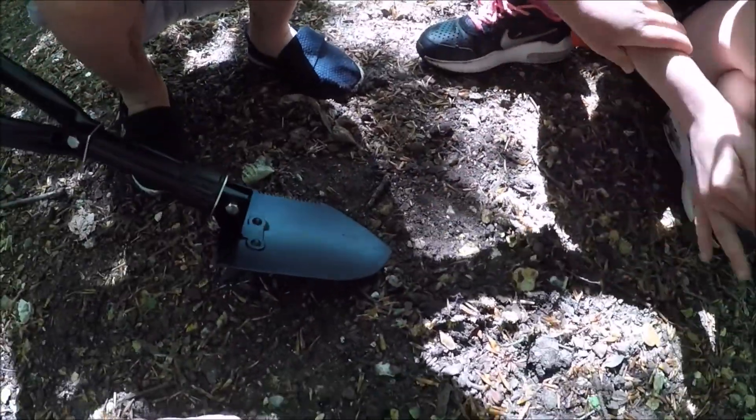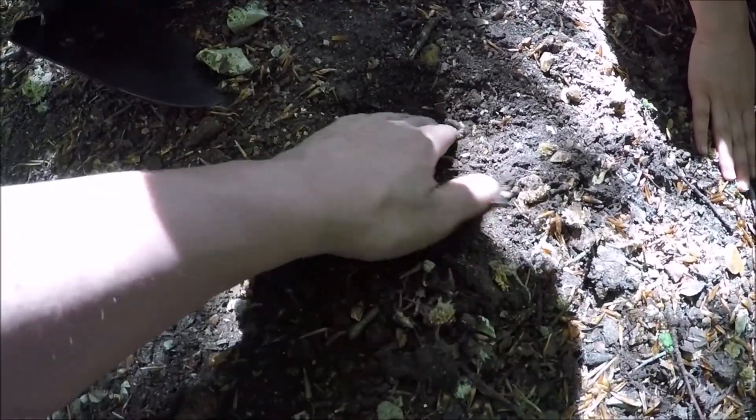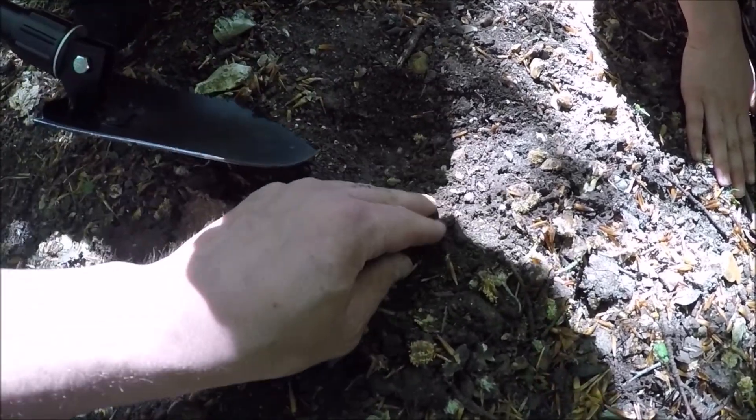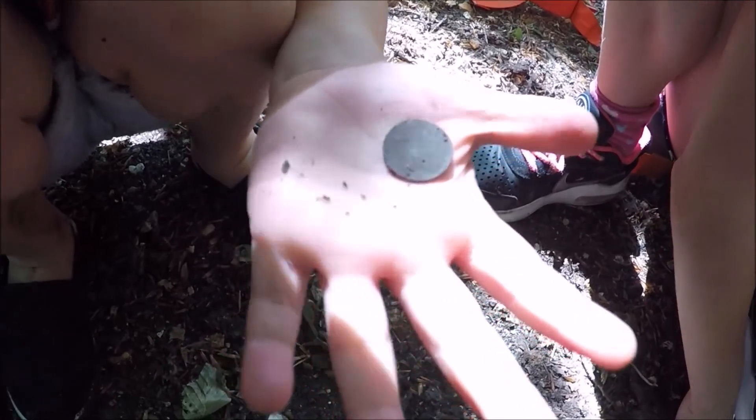No! Wait, wait. There. Hold that — what's that? A coin!